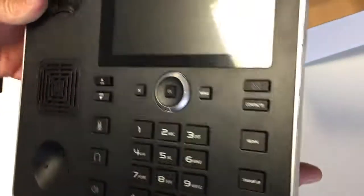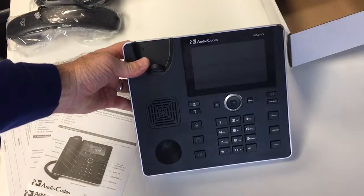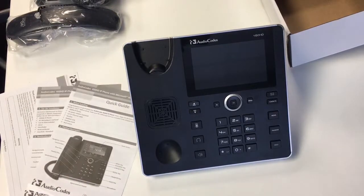In terms of attaching the desk mount, it's dead easy — just turn the phone over and slide the stand on. So that's the 450 HD phone from AudioCodes. In the next video I'll cover setting the phone up and some of the basic features. Thank you.